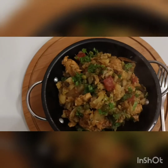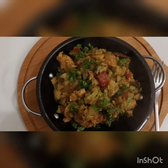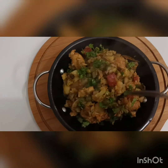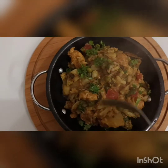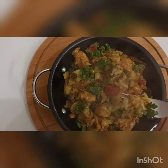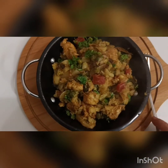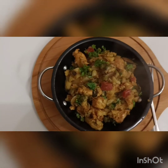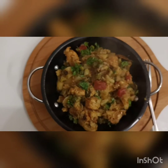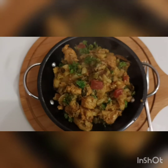Mashallah, it is ready. You can see from looking at it how it turned out. There is no extra oil visible, and all the spices are evenly mixed. I usually serve this with rice, but I haven't boiled rice yet — trying it for you all now. Bismillah.